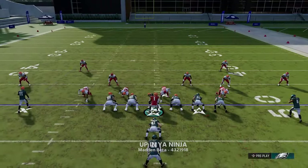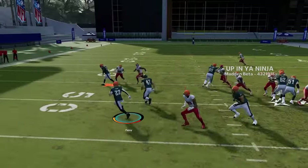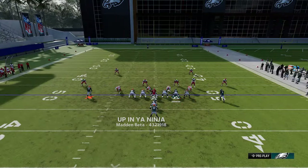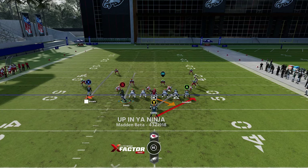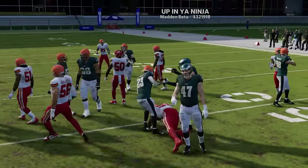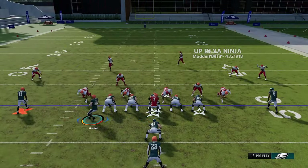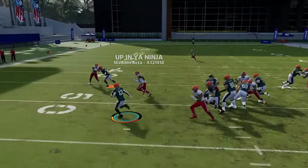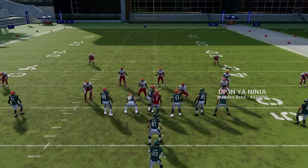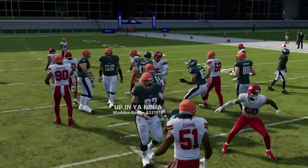The halfback stretch from this formation works fine either way — motioning the tight end or receivers both work. Against cover zero, pull the man-coverage defender across and you've got nobody on the outside. Run to the hash mark on the open side of the field. You can motion the tight end across for pass play looks so it doesn't give away the run. Definitely a good run play to either side. When your opponent is worried about outside runs, switch to the halfback ISO for a good inside run.